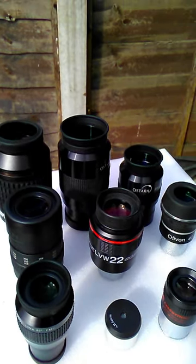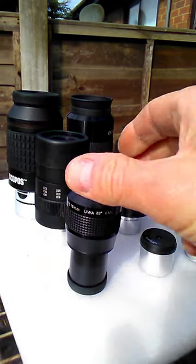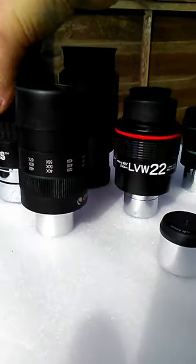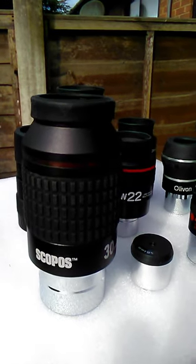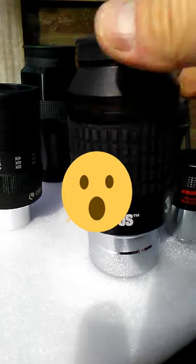And then there are the two-inch barrel sizes at the back. So the question is: how much bigger is a Baader Scopos 30mm 2-inch eyepiece compared to a budget 1.25-inch eyepiece? I think that answers the question — in fact, it's that much bigger.